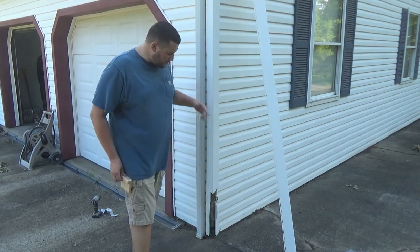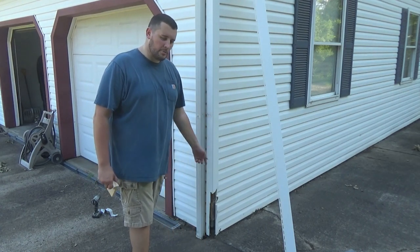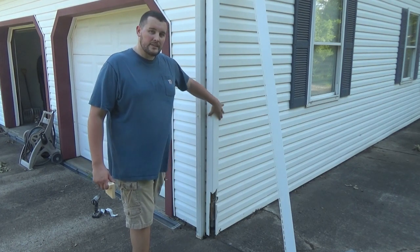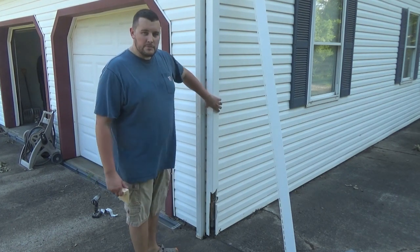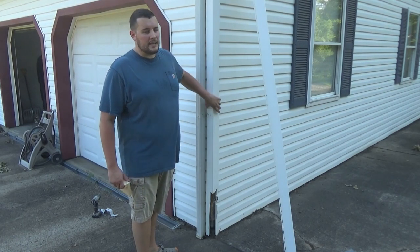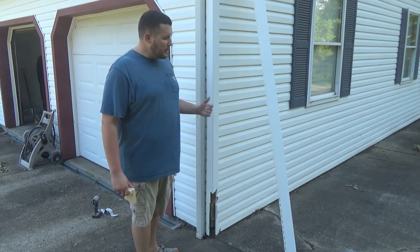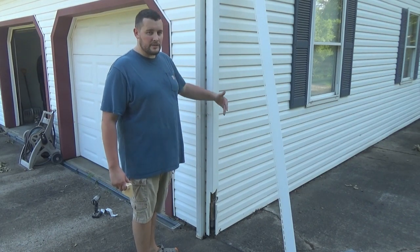What I need to do is replace this piece of corner molding that I clipped with my snow plow last winter. Tore off this edge, not paying any attention, and now I need to replace this. This molding is put on before any of the siding, and I'm not going to remove all the siding on the house just to replace this corner. So I've come up with a way to replace this without needing to remove siding.